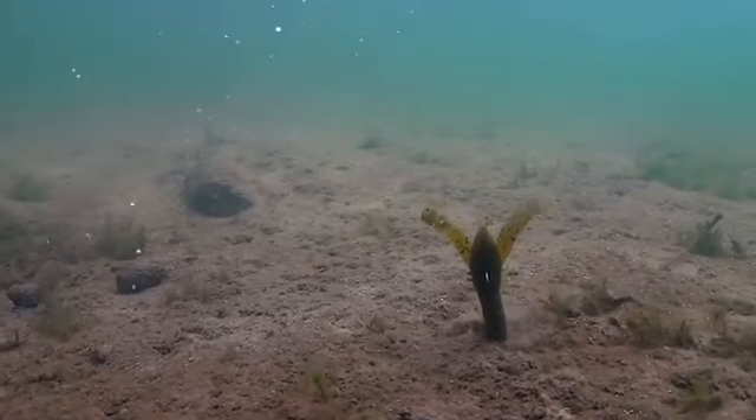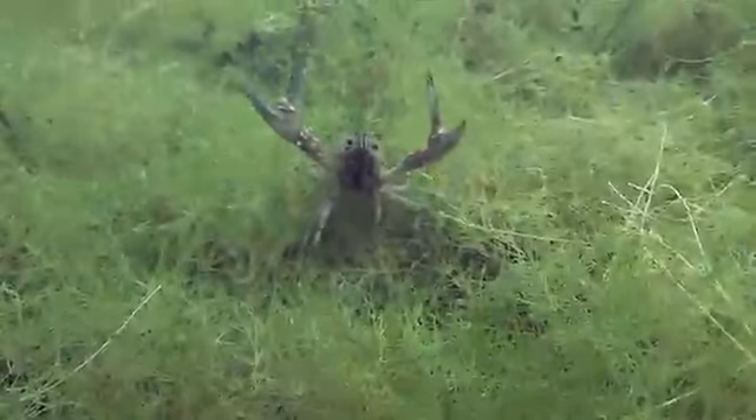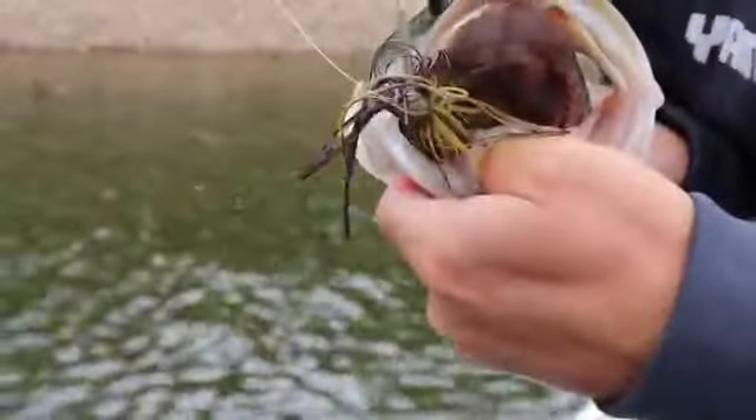when you stop that bait, the claws float up off the bottom just like a crawfish in a natural defensive position, and it really triggers some good strikes. We've got all the colors you could want in a soft plastic craw — green pumpkins, black and blue.